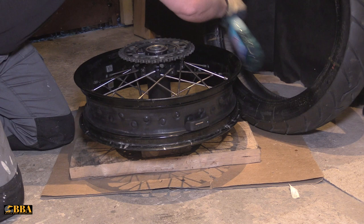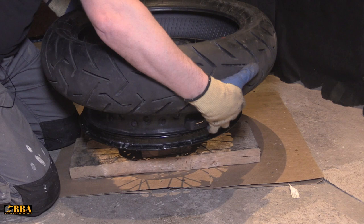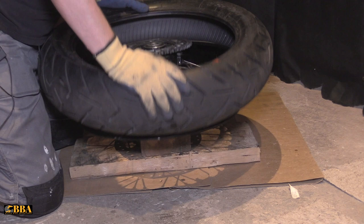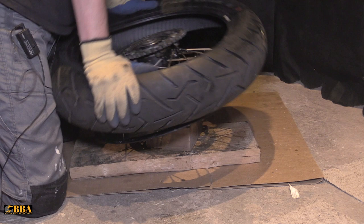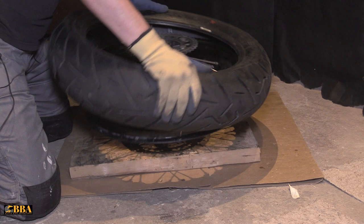Line your red mark up with the valve on the wheel. Force it down one side and start fitting — with the glass cleaner on it should just pop over. There we go, that's one side down, the tire has just popped over.